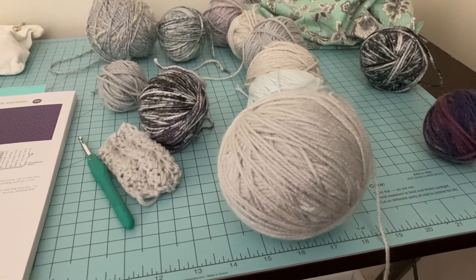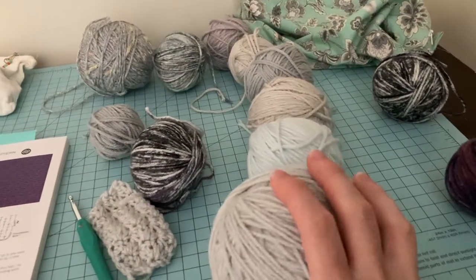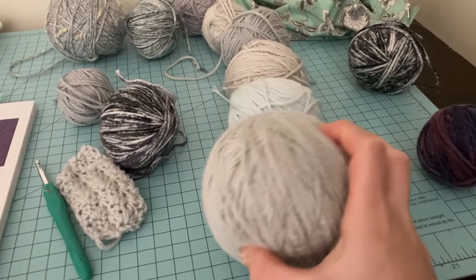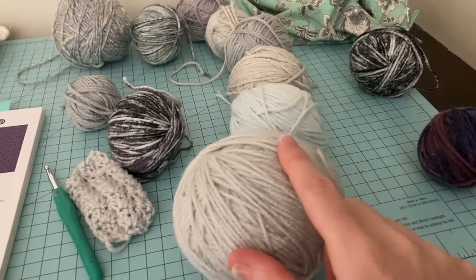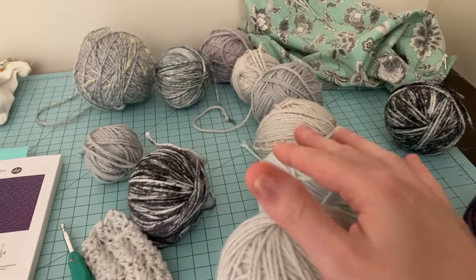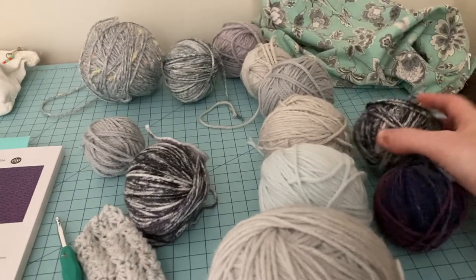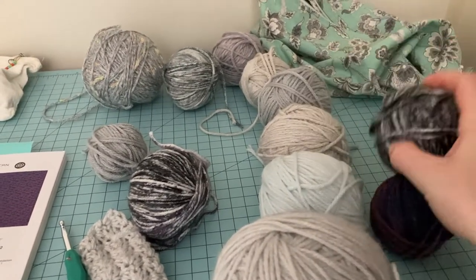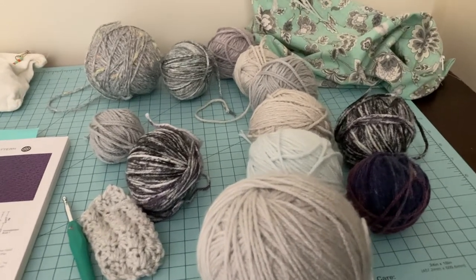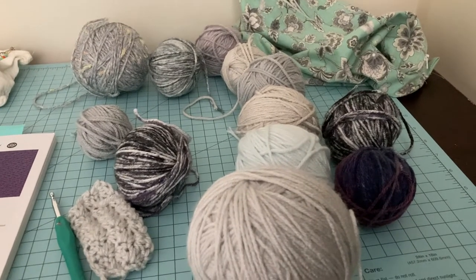I'm still not entirely sure what I'm going to do with the striping — how many rows per color and all that. I'll probably end up doing at least the sleeves all in grey and possibly the back too. I'll probably start with a small strip of grey at the bottom. I want the colors to stripe, not fade, but they're all very similar shades anyway, and some of these are multicolored with different shades inside the yarn. So I kind of have to do it as I go — that's the fun and the challenge of working with scrappy projects.